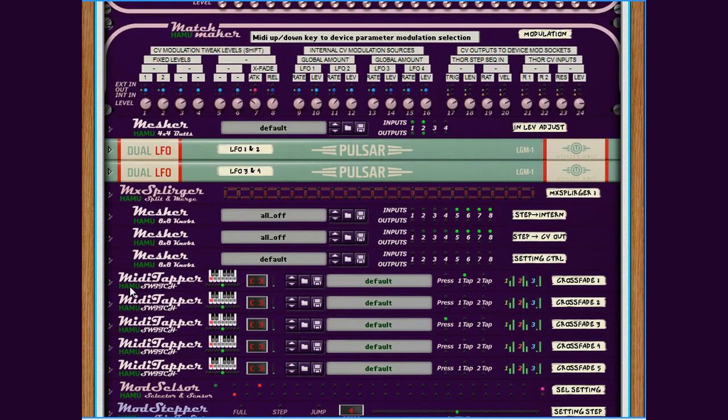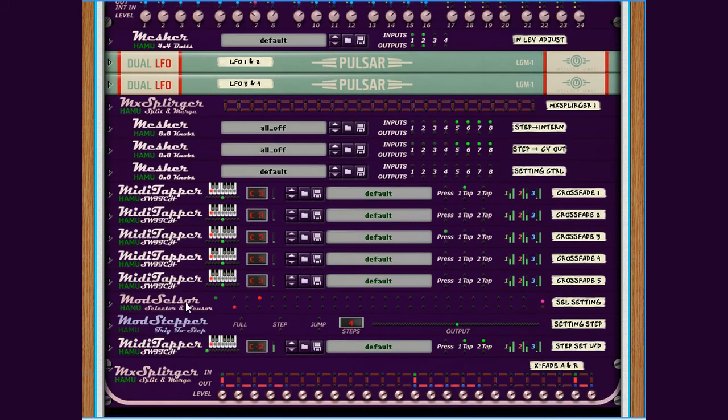Without going into detail, I would just like to mention that I created here an even more complicated module than the ones you've seen before. We have a setup where I can use one key from my MIDI keyboard to select a number of connections between CV sources and CV destinations. You may understand this if you get your hands on the download Combinator patch with this included. Otherwise, you'll just have to take it for what it is — a demonstration of what is possible to create with these devices.